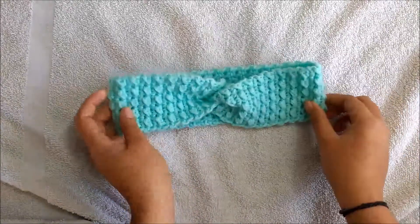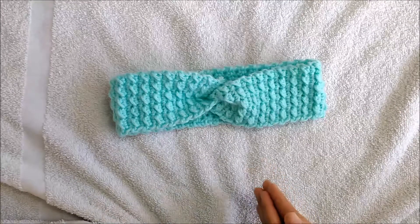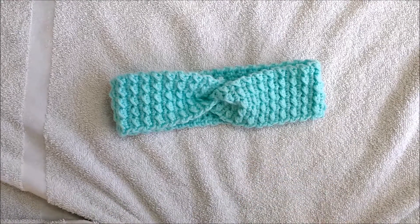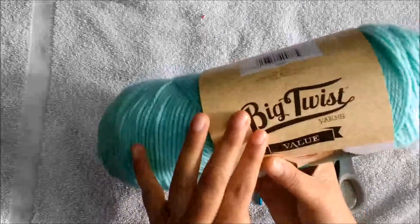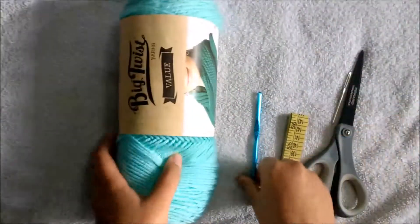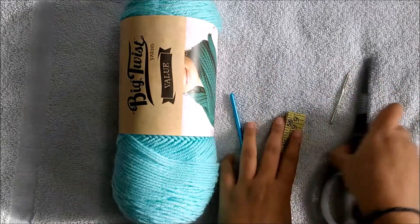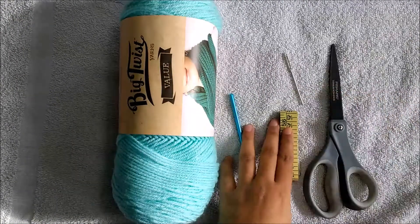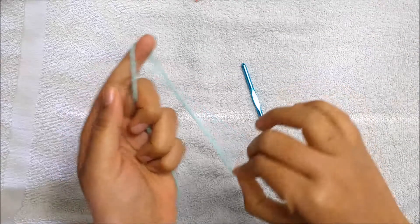If you are new to my channel, please subscribe. If you're already on my channel, please watch this video and let me know your comments. Now let's get into the video. For this project I'm using Big Twist Value yarn in light teal color — it's an acrylic type — and I'm using a 5mm crochet hook, inch tape, tapestry needle, and scissors.